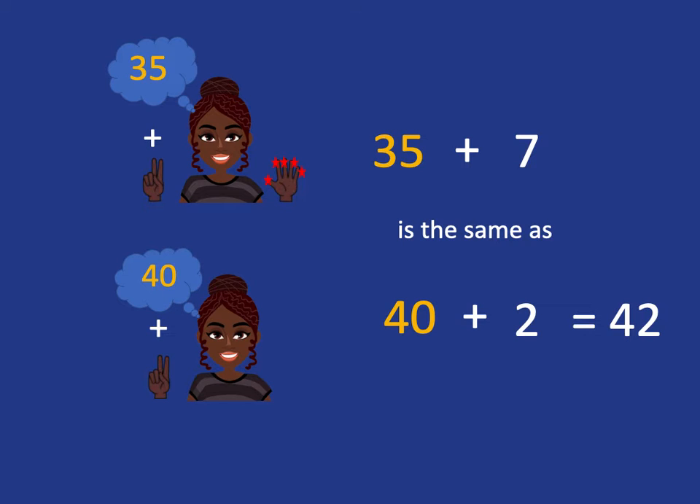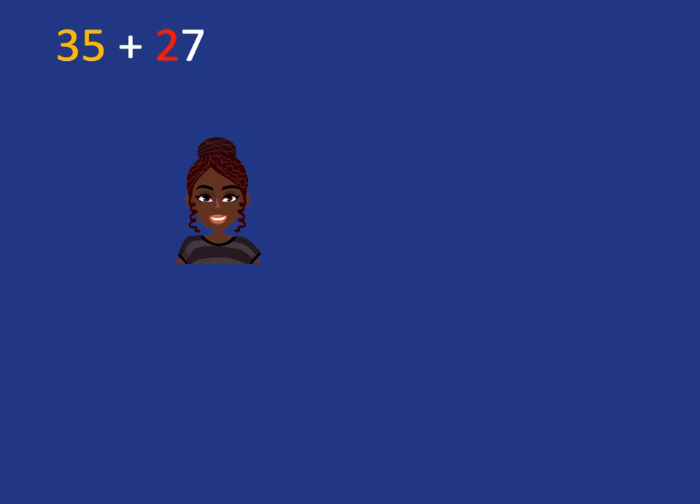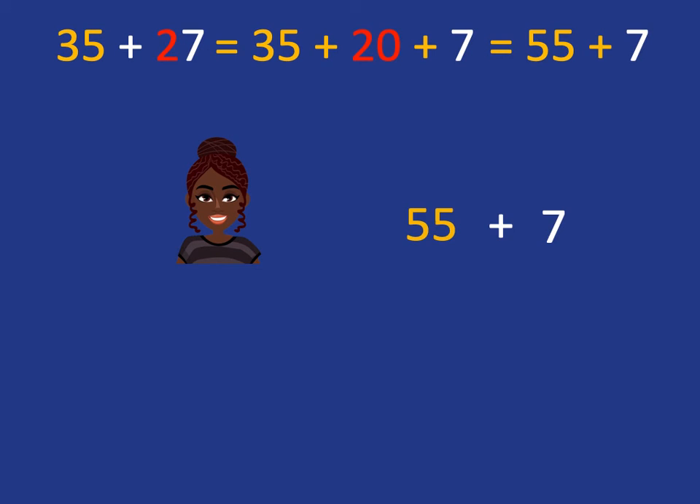Now we can combine this with something we've already done. Let's look at 35 plus 27. Well, 27 is just 20 and 7. We know very easily how to do 35 plus 20 because we practiced that — it's just counting up in 10s. So we know that 35 plus 20 is 55, and now we've just got to do 55 plus 7, and we've been practicing that.